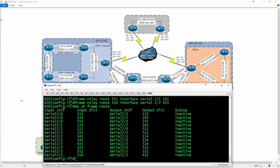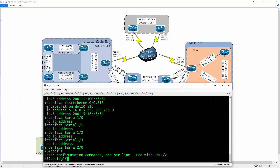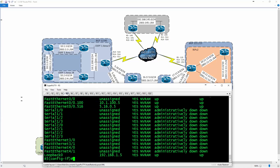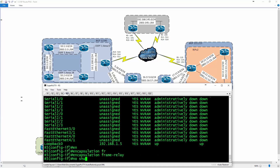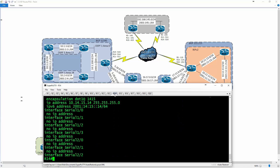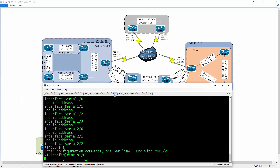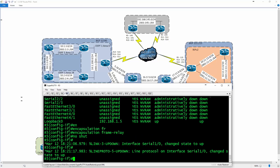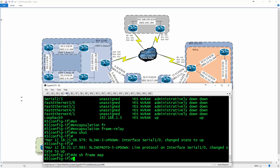Going to R5 — first thing is global config, interface serial 1/0. Doing 'show IP interface brief' to see if the interface is up — at the moment it's shut down. I'll type 'encapsulation frame relay' and 'no shut'. Going to R14 to do the same thing — interface serial 1/0, encapsulation frame relay, no shut. Back on R5, the interface is up. Doing 'show frame map' — we haven't learned any information yet.